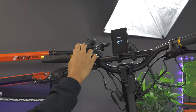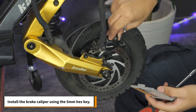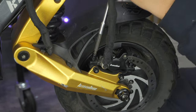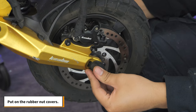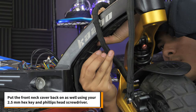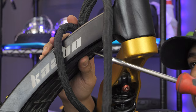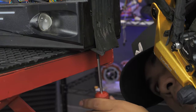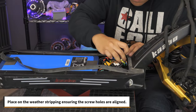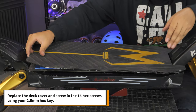You can now test the scooter to make sure everything works properly. Once that's done, install the brake caliper using the 5mm hex key. Don't forget to put on the rubber nut covers. Put the front neck cover back on using your 2.5mm hex key and your Phillips head screwdriver. Place on the weatherstripping, ensuring the screw holes are aligned. Replace the deck cover and screw in the 14 hex screws using your 2.5mm hex key.